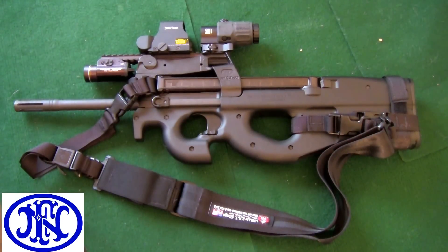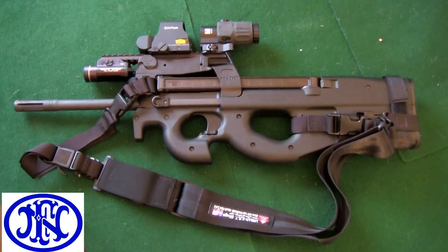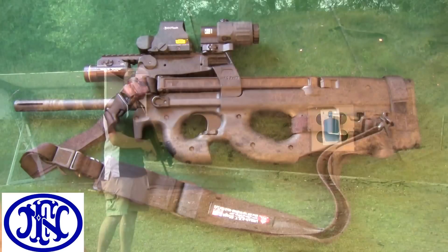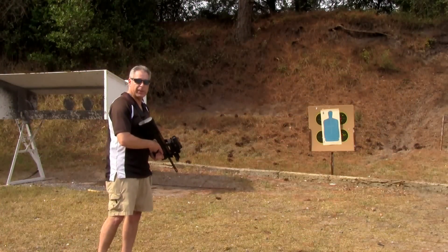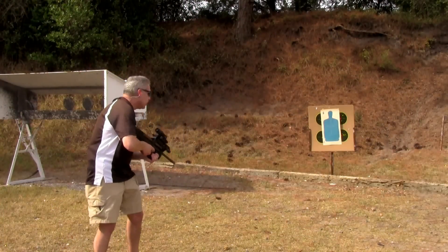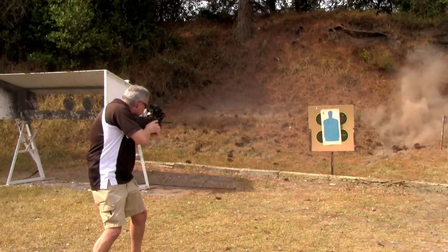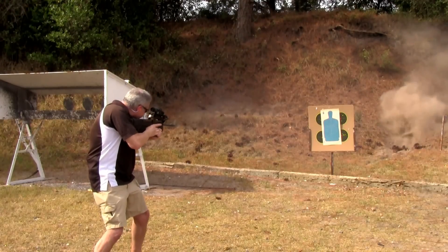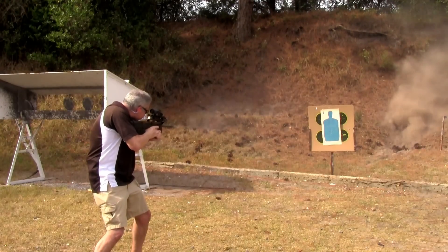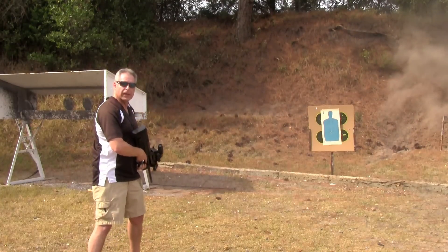I hope you found some of this information helpful. And lastly, what would any video be without some gratuitous shooting scenes? Happy and effective shooting, everyone. "Hey honey, I think there's a bad guy in the house. It's a good thing we don't live in a state where there's all these obtrusive gun laws. Die, scum sucker!" You think I got him?